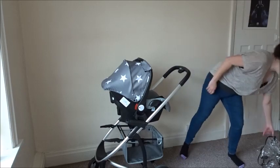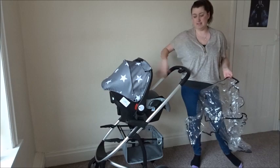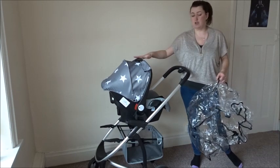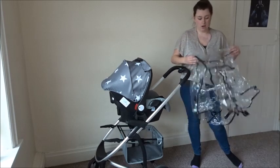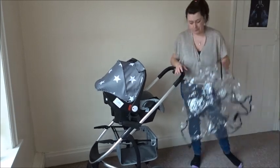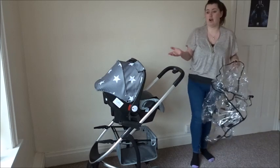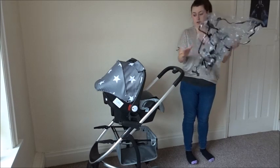The pram comes with a rain cover, but this is only for the main seat unit. They do a separate one for the carry cot that also fits the car seat — it's £10 on the website, which I got, and it fits both perfectly. So just remember: if the weather's bad and you're using the carry cot or car seat, you will need to purchase that separate rain cover, but the seat unit rain cover does come included.